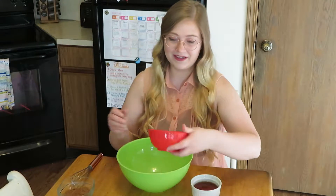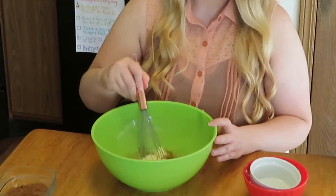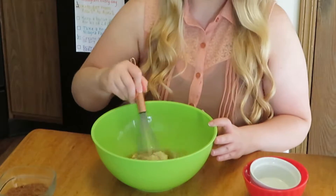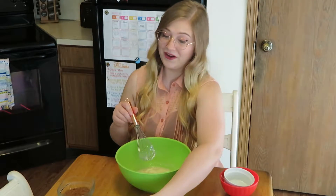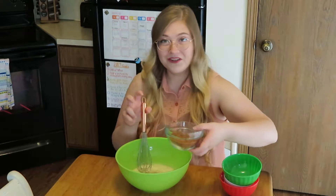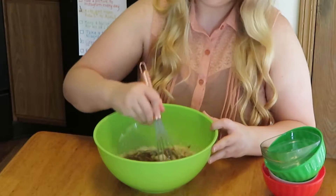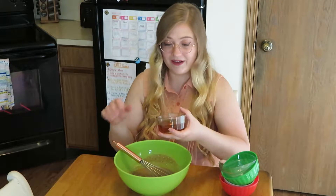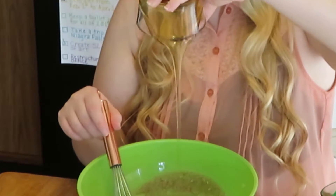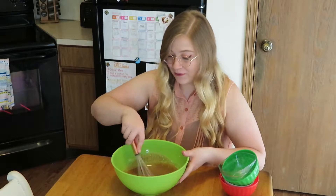I'm going to start first by mixing together my butter and my tea. It looks kind of gross right now, but we're going to add in our sugar — I have my white sugar here and my coconut sugar. It actually smells pretty good right now. And then finally I want to add in my honey. I love how honey looks, it's just delicious. The honey just made this so creamy.